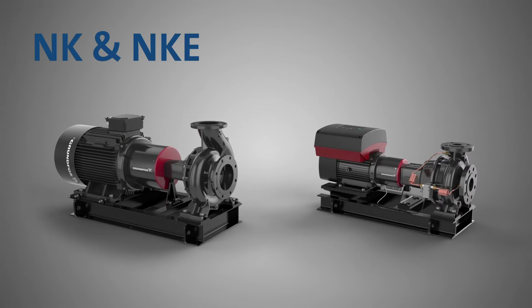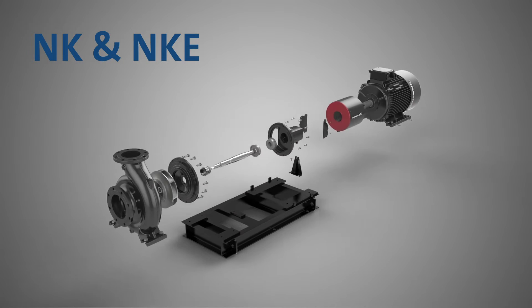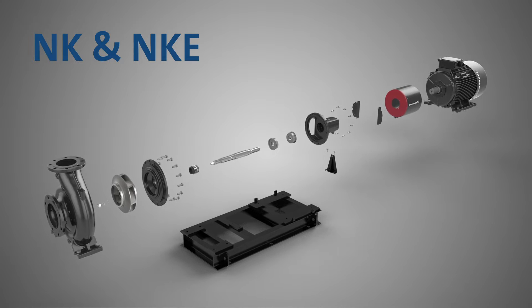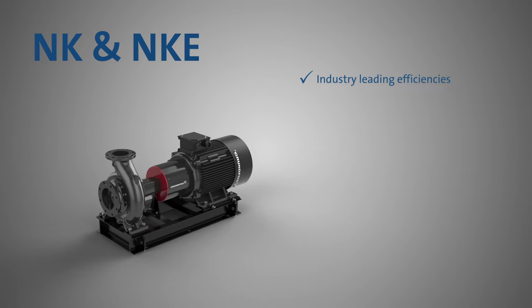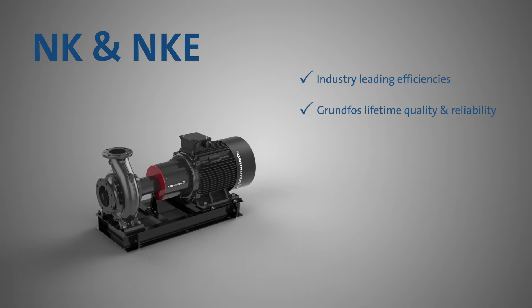Introducing the new NK and NKE end suction pump range — an example of true Grundfos expertise. The NK NKE range delivers industry-leading efficiency and greater reliability in line with the Grundfos lifetime quality standard.